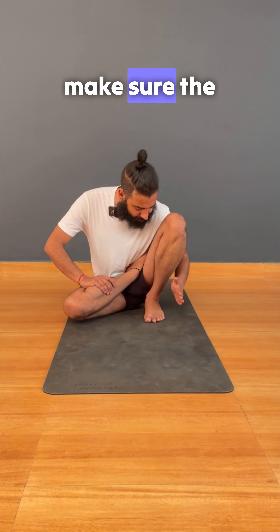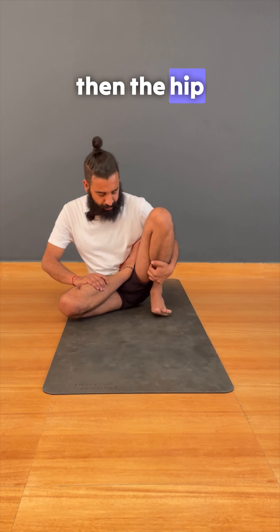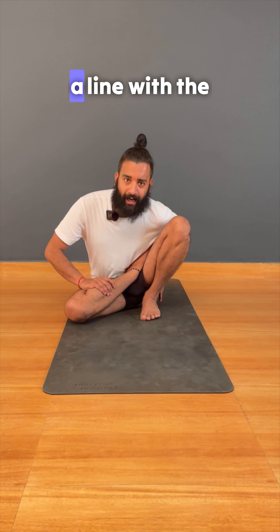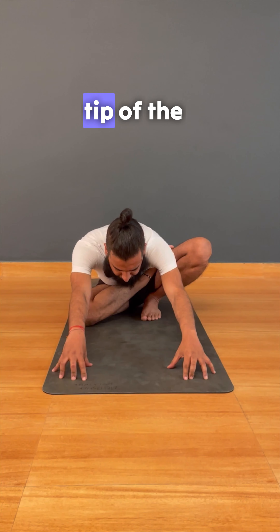From here you are bending the leg. Make sure the outer foot doesn't go out past the hip — it should be aligned with the outer hip. Then from here you are leaning forward; make sure you are creating space for the chest and walk forward from the tips of the fingers.